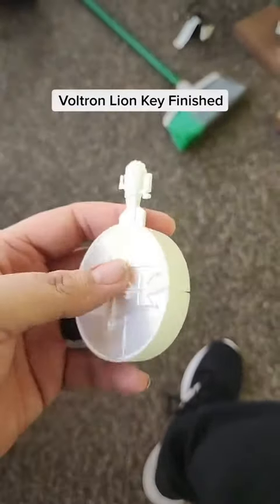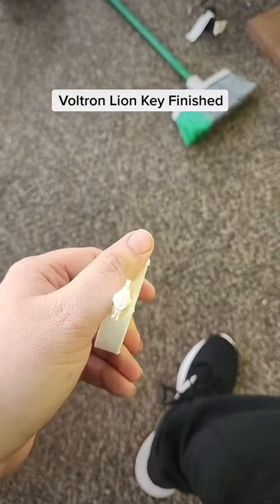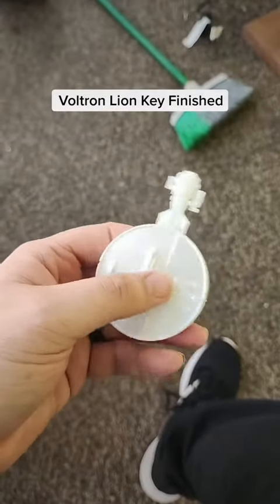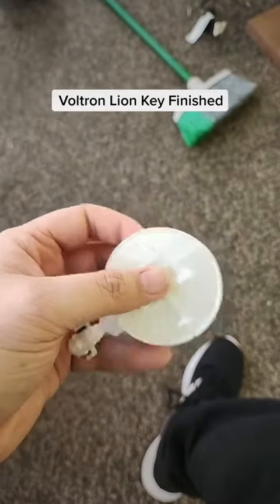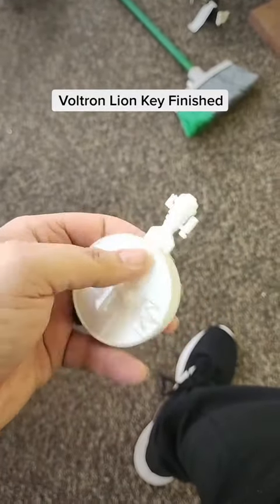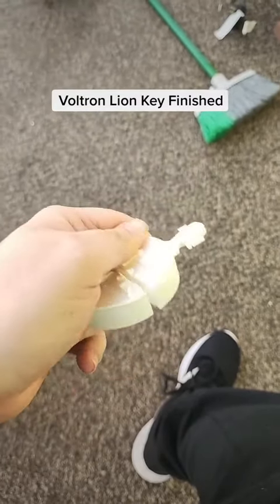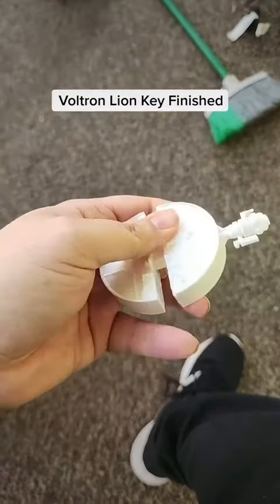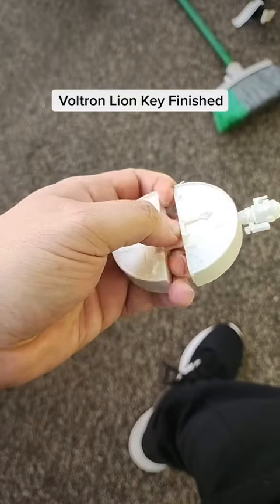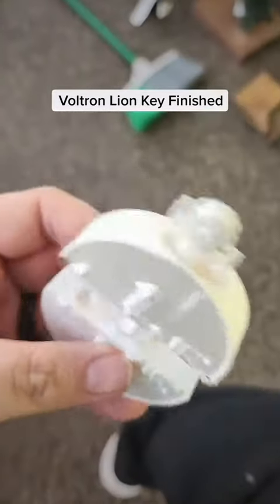I had a bit of trouble first putting it together. I had to clip parts of the end of the key off here to be able to slide it in. It's not glued together yet — it's just a really tight fit, which could have been some shrinkage, but it could also just be the design.